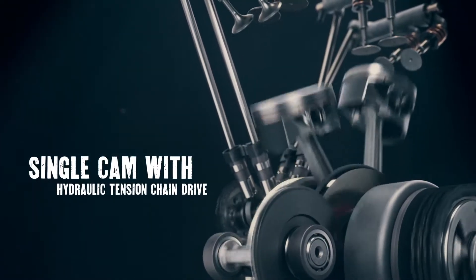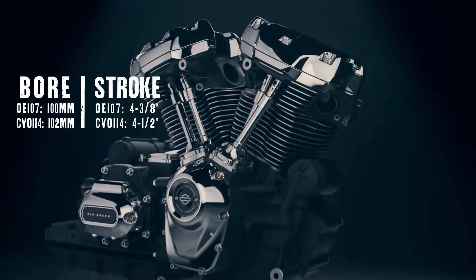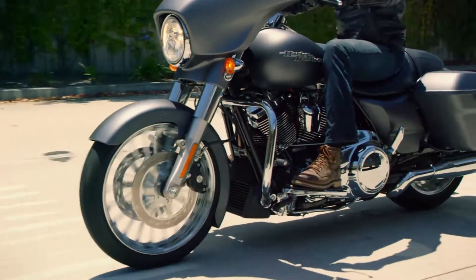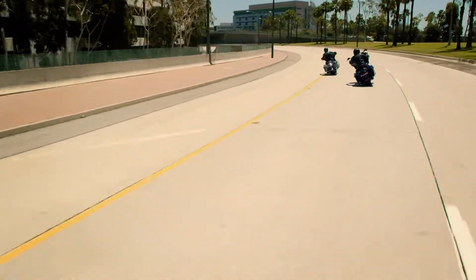The engine is brand new from top to bottom — new cases, new flywheels, new charging system. We put extraordinary measures into making sure that this engine sounded really refined.